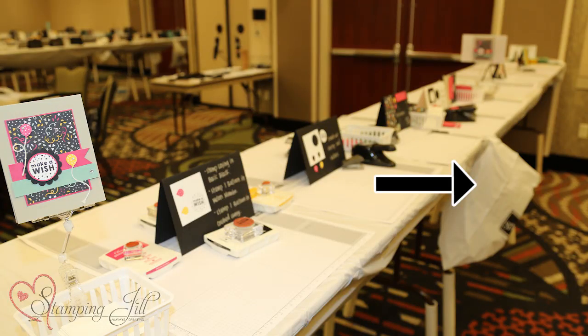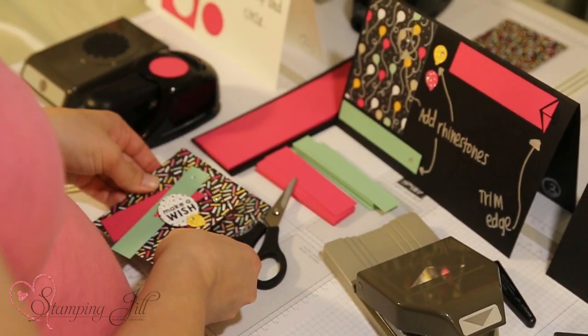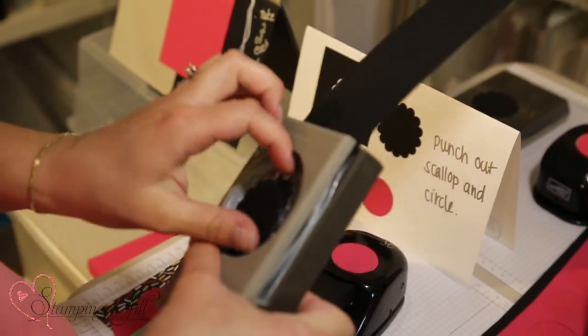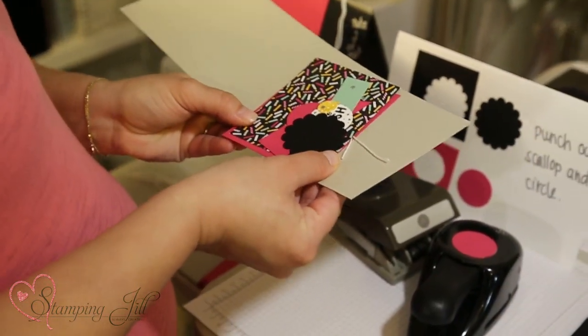We usually put logo stacks on the table so that we can collect the garbage as the stampers go down the table. We've set it up so once you have all your supplies finished you can take it back to your table and assemble it there, so that you don't have to do it at the long table and keep the flow going.